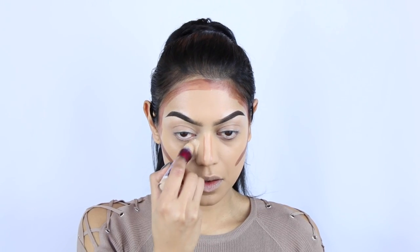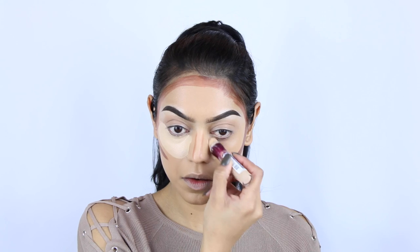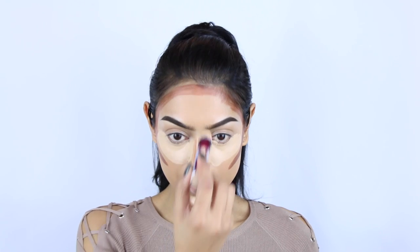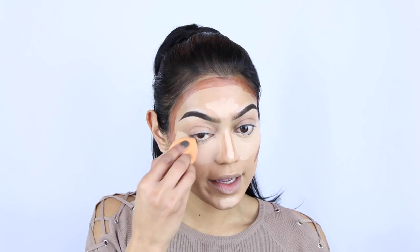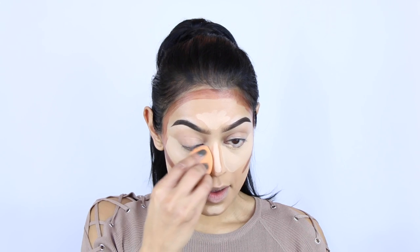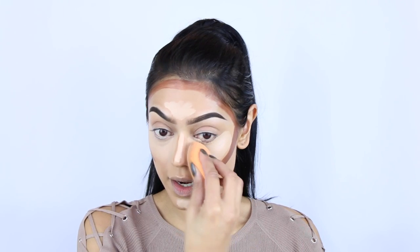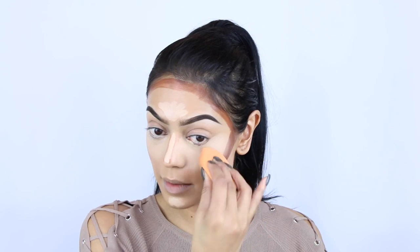I'm going to let this sit. First I'm going in with my highlighter and then I'm going to blend everything out. For highlighting I'm using the Maybelline Instant Anti-Age Eye Eraser in the color Light — a little bit on the bridge of my nose, a tiny amount on the forehead. Then I'm going to blend out the highlight using the Real Techniques blending sponge, and then blend out my contour.